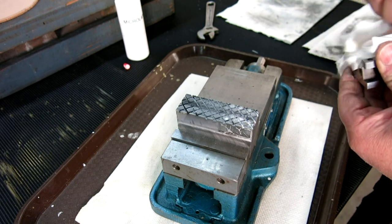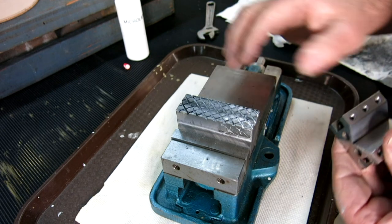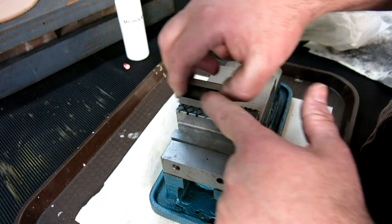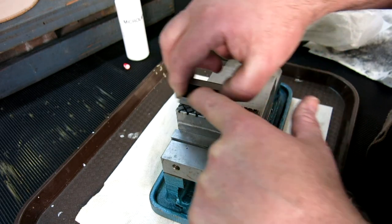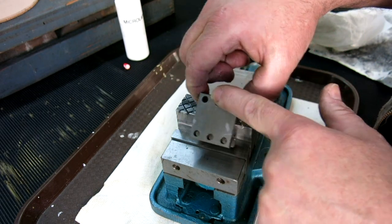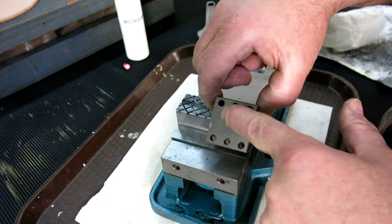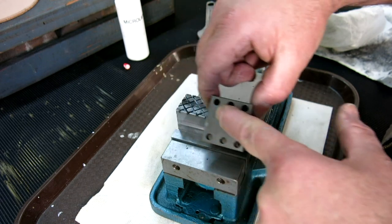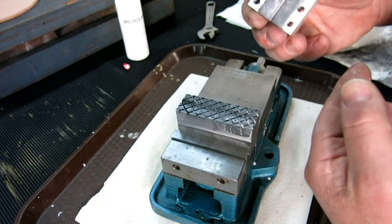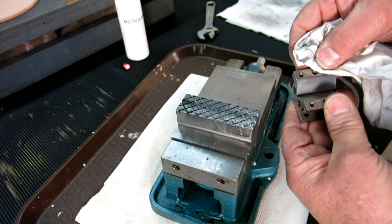I'm not putting a ton of pressure on it — I'm letting the abrasive do its job and not trying to force it. This is one of those things where you've got to have some patience and concentrate on good movements as opposed to trying to do it fast. It's pretty boring video, so let me work this for a little while and then we'll come back and see what I can do.